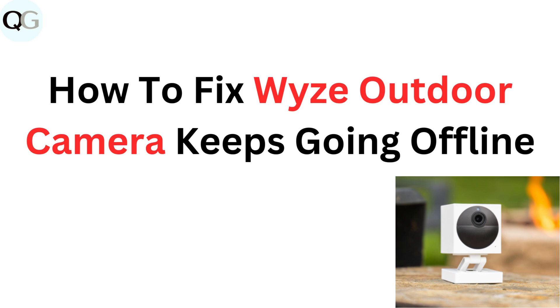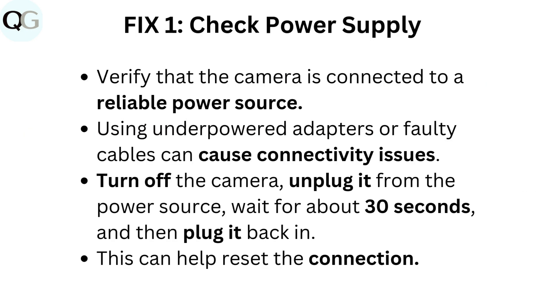How to fix why your Wyze outdoor camera keeps going offline. Fix 1: Check power supply. Verify that the camera is connected to a reliable power source. Using underpowered adapters or faulty cables can cause connectivity issues.